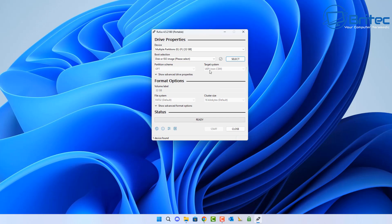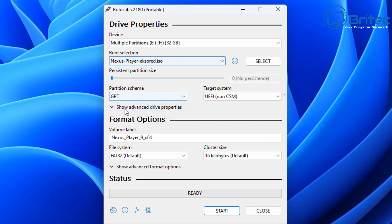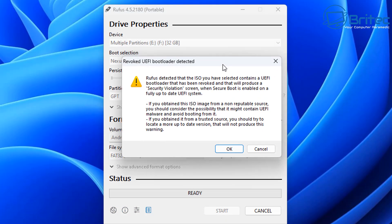Now let's create our bootable media. I'll open up Rufus — I'm running a 32 gigabyte flash drive here. I'm going to choose my image. The partition scheme needs to be GPT and we've also got UEFI non-CSM selected. I'm pretty sure that if you've got secure boot enabled it's not going to work, so you may need to disable that. I'm going to put the volume label in as Android TV, leave the file system as FAT32, and click Start — it will erase all the data on that drive and install it.